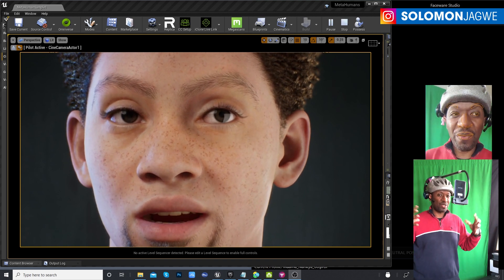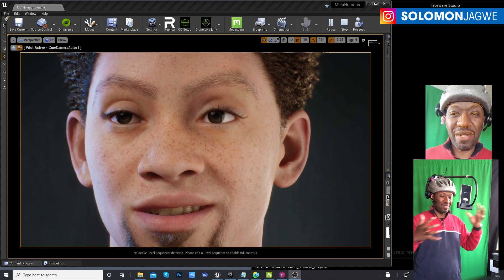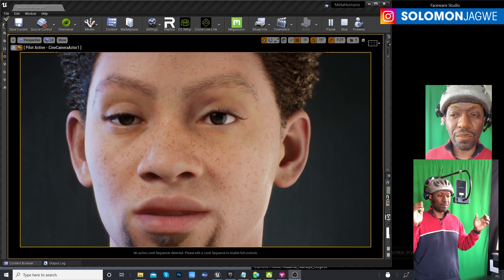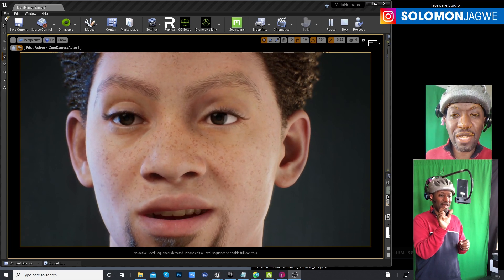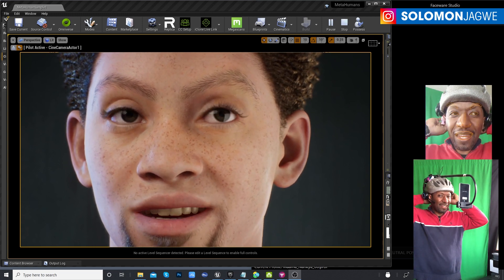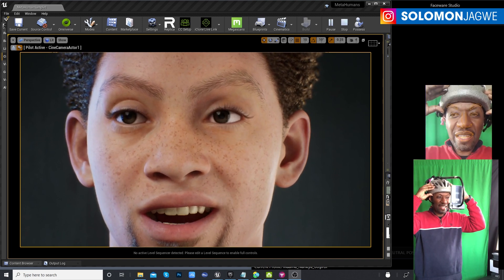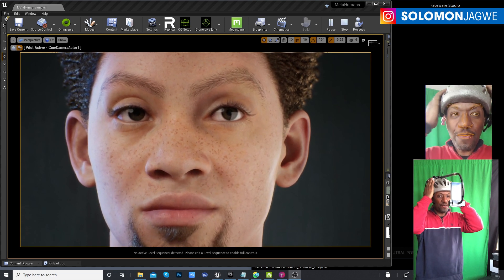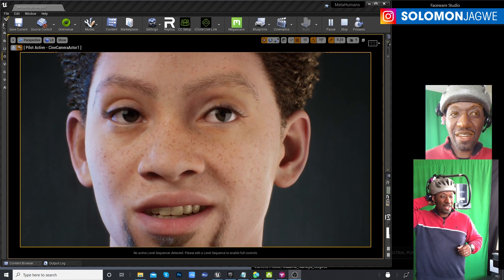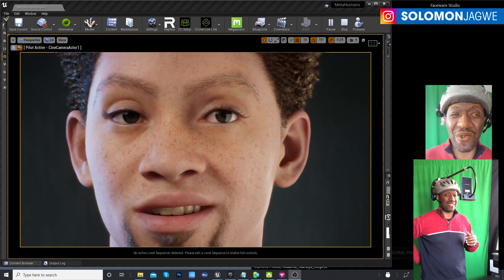Please watch my next video — I'm going to create another video showing me using all of this together with the Perception Neuron Studio suit, to show the MetaHuman walking around so you can see the head rotation. There's a slight bit of head rotation here and there, and that's because right now I haven't strapped in properly. I need to tighten the back of this helmet — once it's tight and there's no shaking, that will go away.